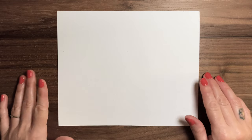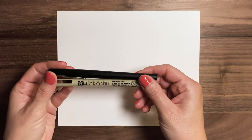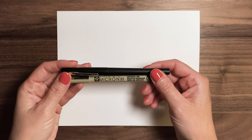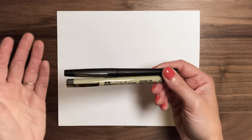Now the supplies you'll need: a piece of paper, of course. I'm going to use two different kinds of pens — a micron pen, which is really thin, and then a flare pen, which is a little bit thicker. If you don't have different size pens, you can even just use a pencil, that's totally fine. And then to do the coloring, I'm going to use colored pencils. So once you have all of your supplies, let's get started.